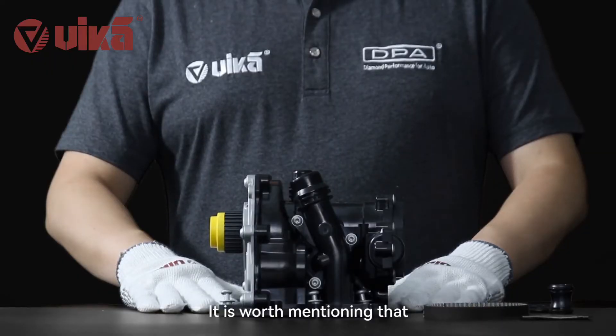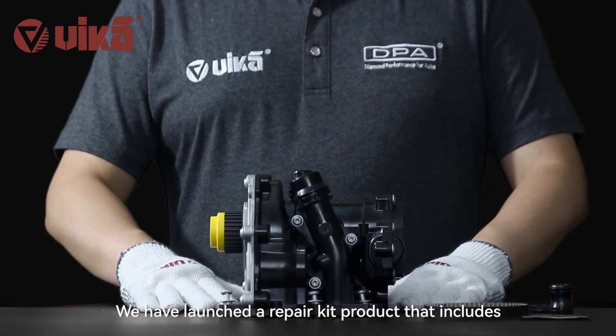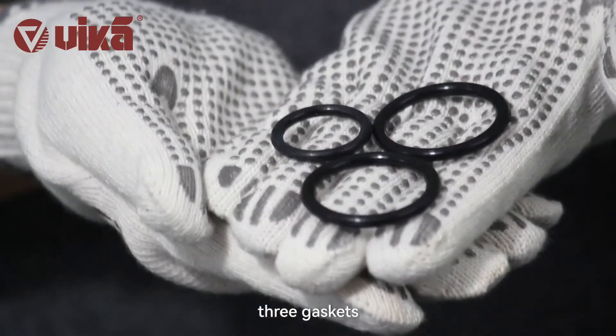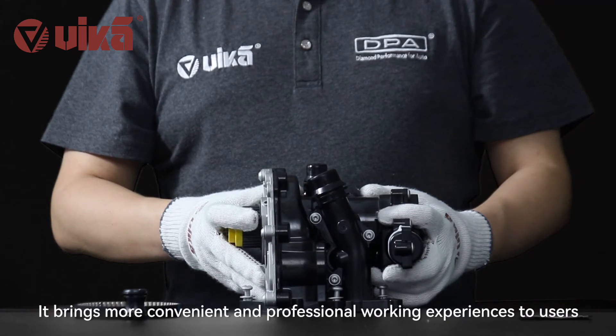Vika always strives to solve problems from the perspective of our car maintenance partners. We have launched a repair kit product that includes a water pump, a belt, three gaskets, a water pipe connector, and a pack of silicone grease — bringing more convenient and professional working experiences to users.